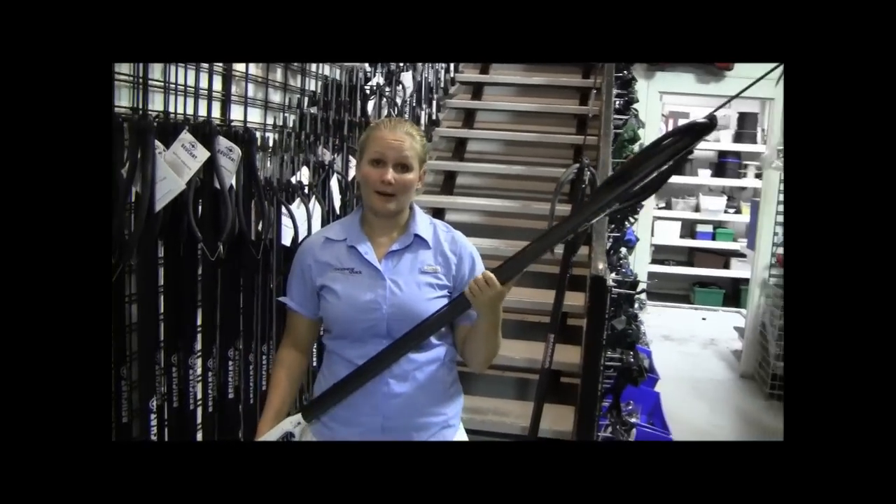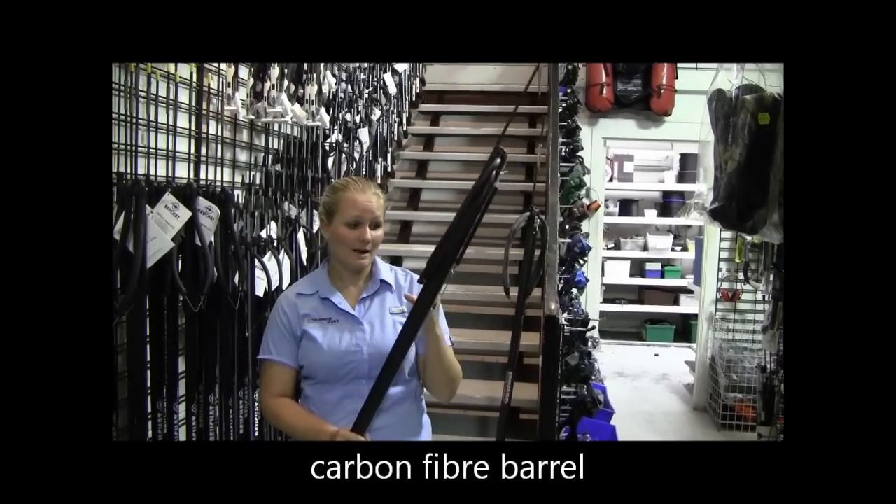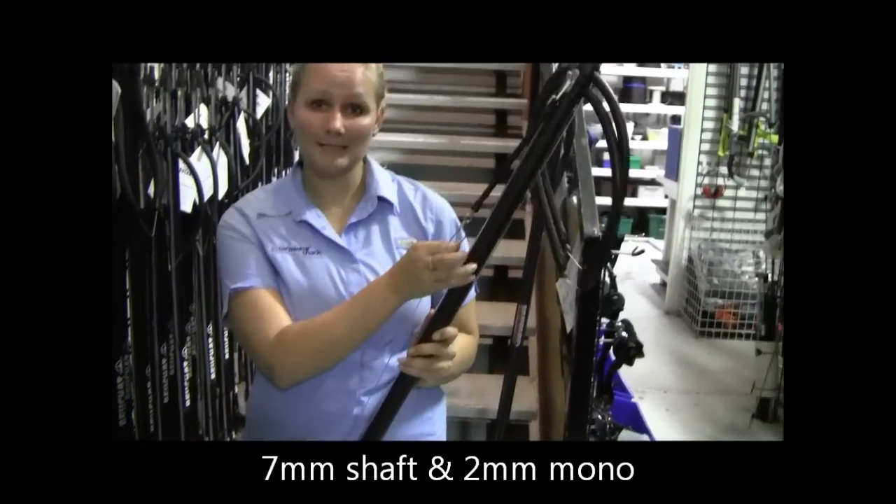It's a fully carbon fiber barrel. It comes rigged with twin 16 millimeter black amber rubber, a seven millimeter shaft and two millimeter mono, as well as a bungee.